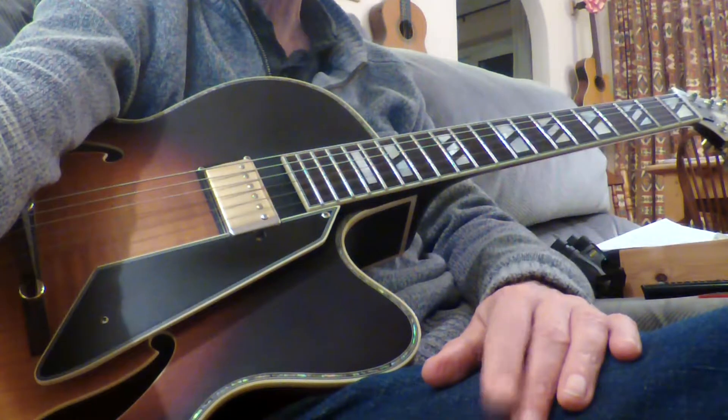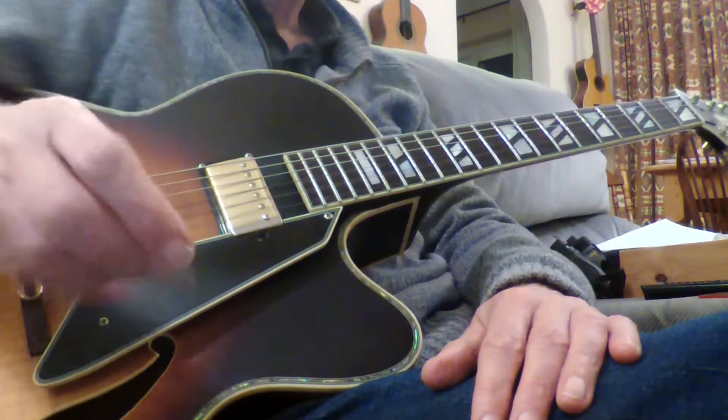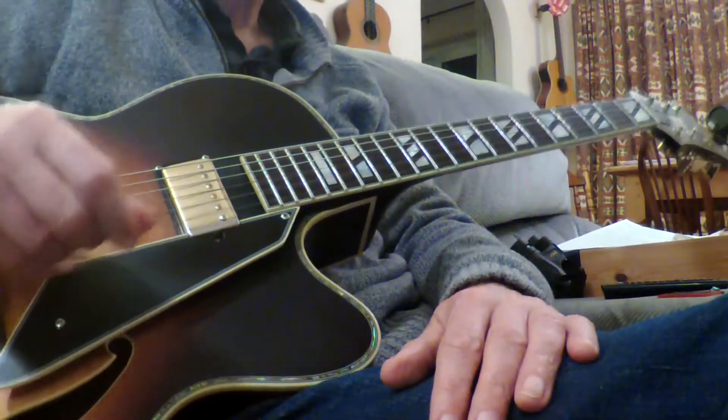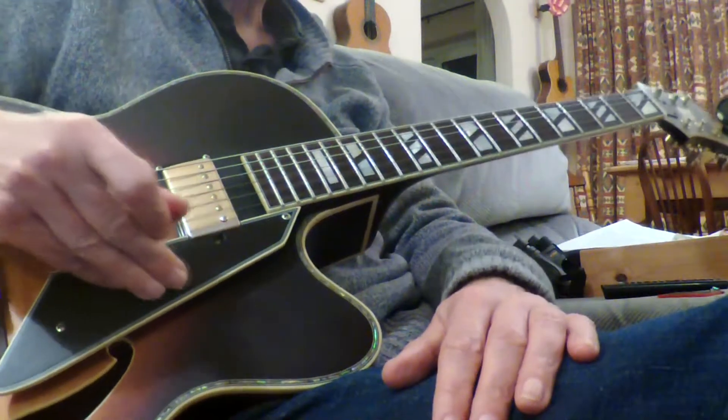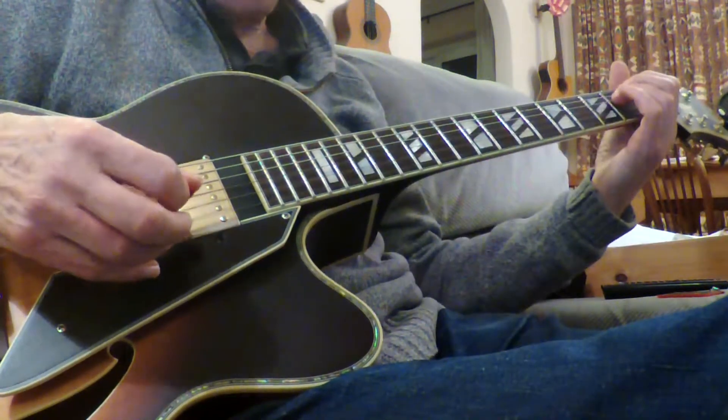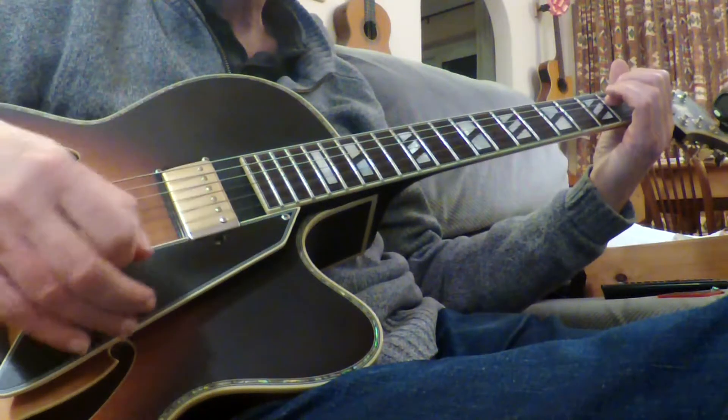I'll show you the basic melodies — each one is played four times and you string them together to get basically the whole song. I can send you the tab; just contact me via the email address below this video.